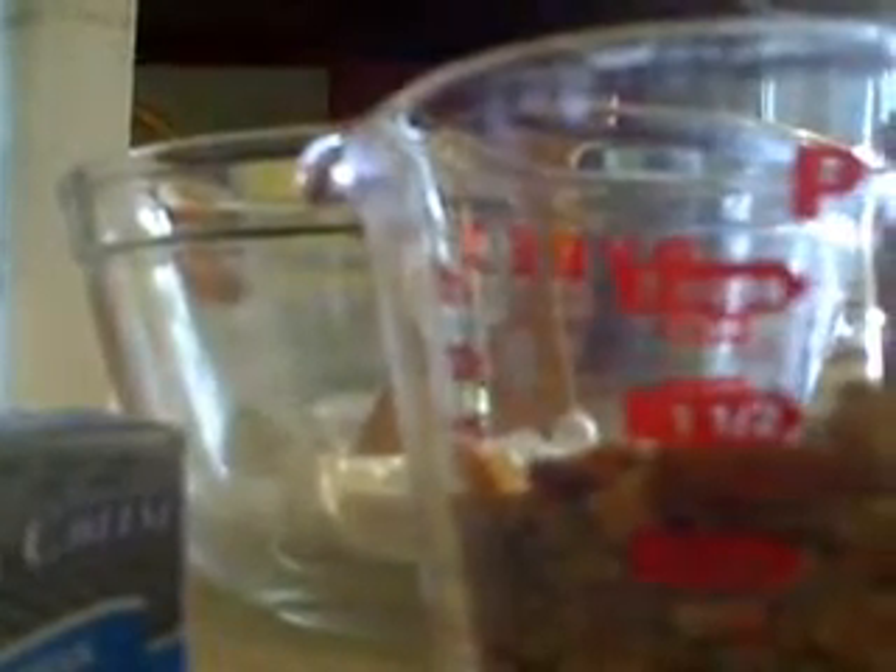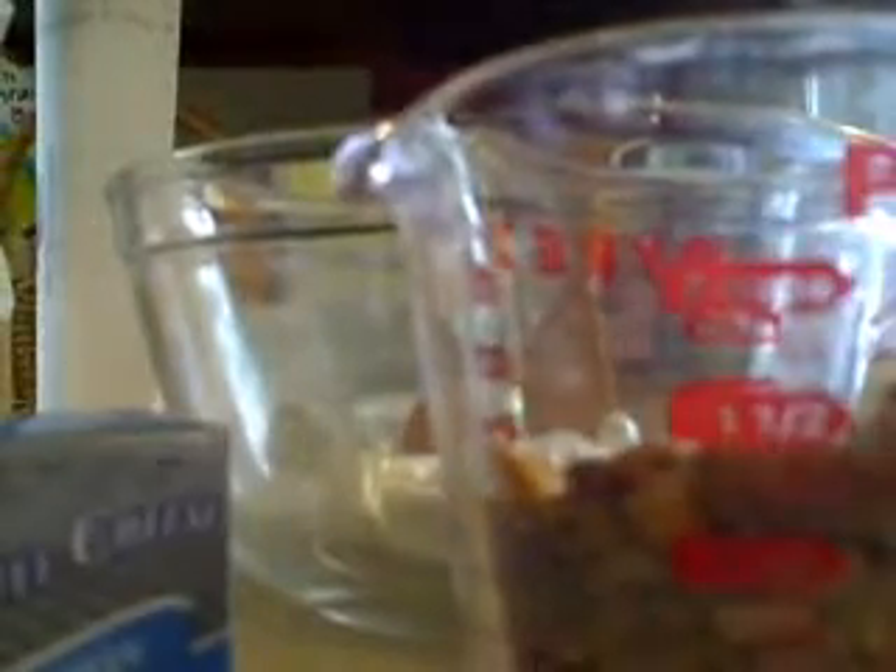So I'm going to pulverize the Corn of Plenty a little bit more, then I'm going to mix it with the cheese, and we are going to make Corn of Plenty cheese balls.